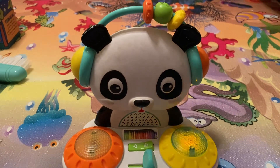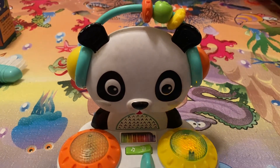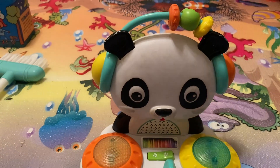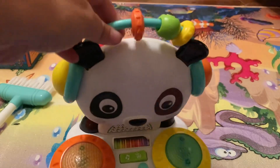My son absolutely loved this toy, and he's had it since a baby, so it does have some wear and tear up here. But overall, it's good quality — it's been thrown around. You could carry it around like that.